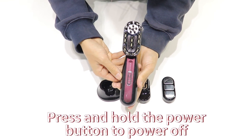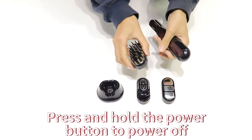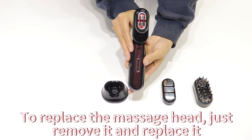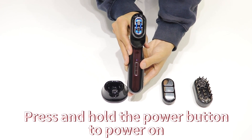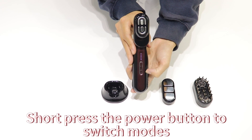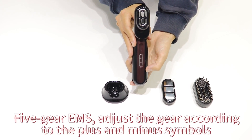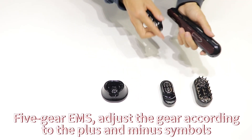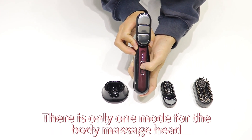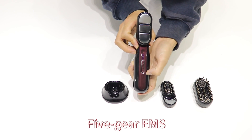Press and hold the power button to power off. To replace the massage head, just remove it and replace it. Press and hold to power on, short press to switch modes, and adjust the 5-gear EMS with the plus and minus symbols. Note: there is only one mode for the body massage head, with 5-gear EMS.